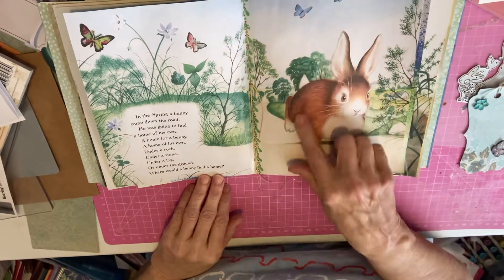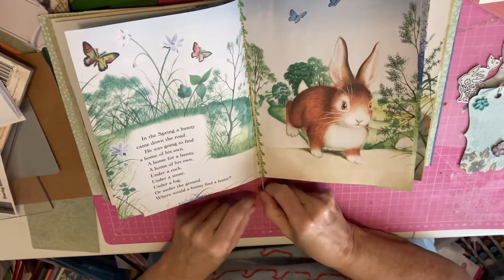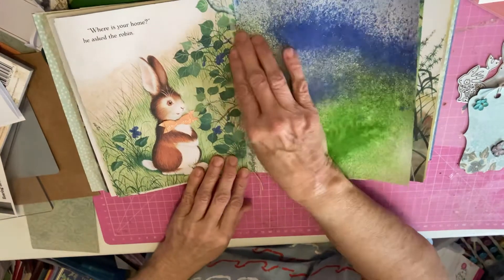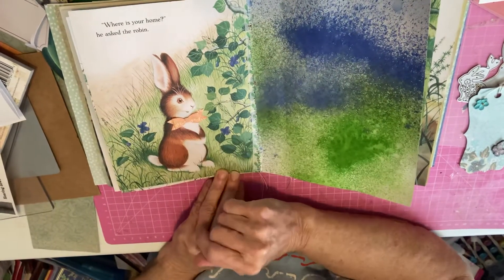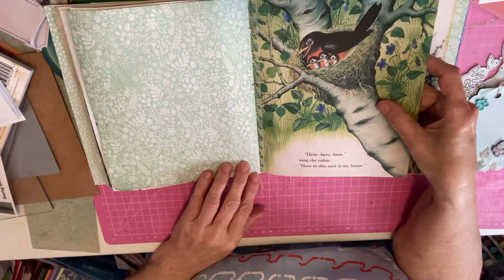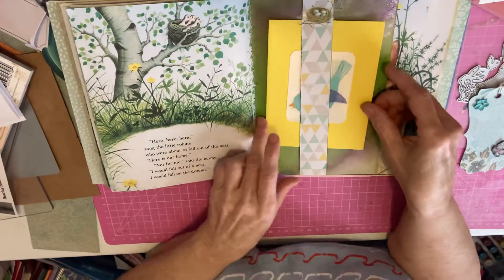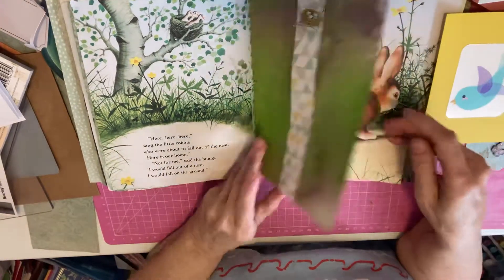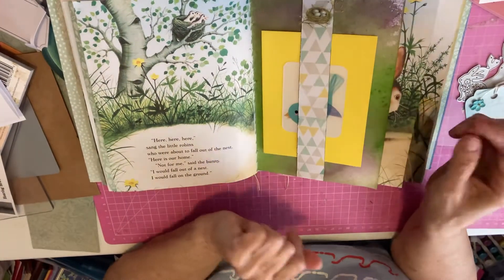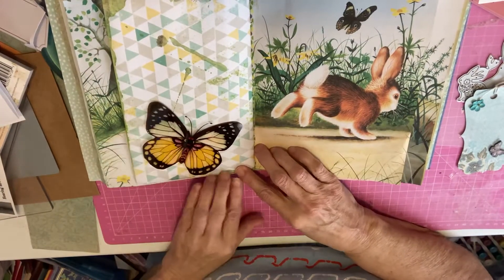And here's the bunny. There were lots of butterflies in this because it's spring, so I added more butterflies. And I tied it — if I can find some cute little charms or something, I will add them. Here's the next page. Because the bunny is looking for his home, I added another bow. There's another one of the ink pieces. Here's the robin, the mama robin in her nest with her babies. On this page I made a little belly band with some matching paper, and I added this little card with a little bird on it. It can either be a journaling card or pictures.